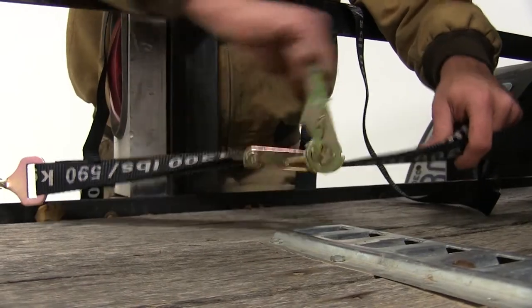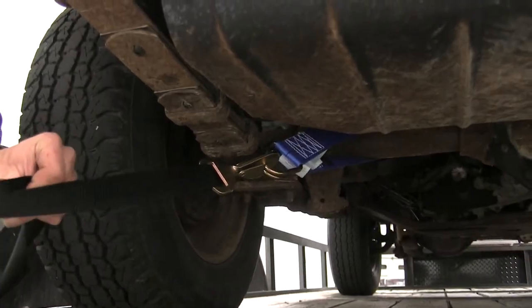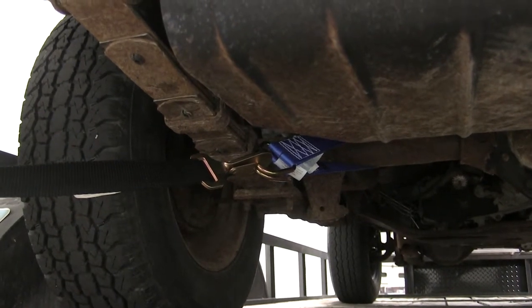We'll now tighten our strap up, and you'll see as we do that it's going to give us a nice solid pull on that axle, really giving us a great secure hold.